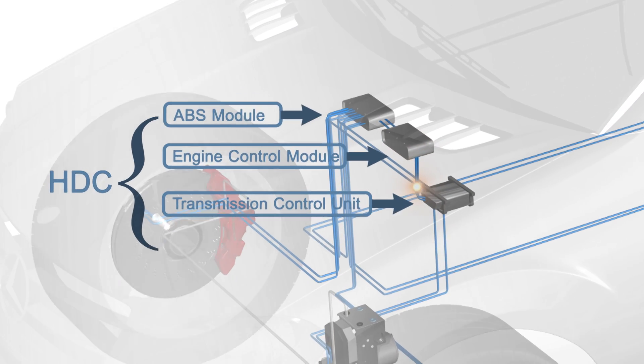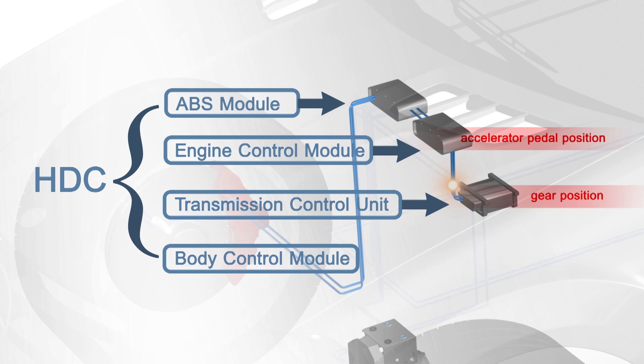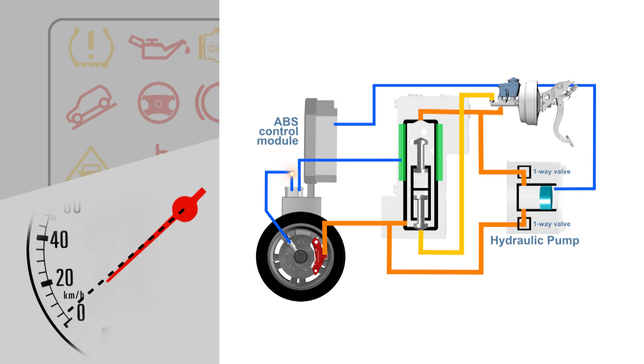The HDC then monitors the gear position, accelerator pedal position, brake pedal position, multi-axis sensor, engine speed, vehicle speed, and individual wheel speeds. If the HDC sees an increase in vehicle speed without an accelerator pedal input, the module will request the ABS pump to activate.